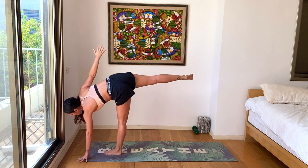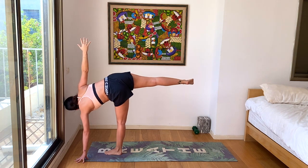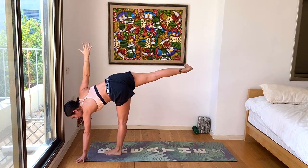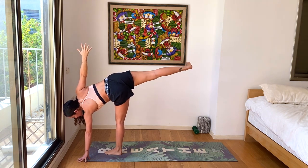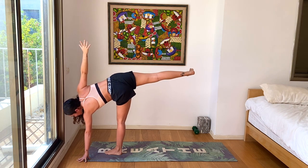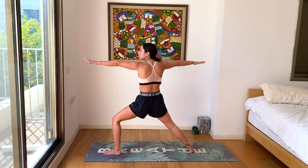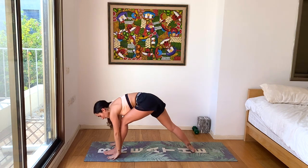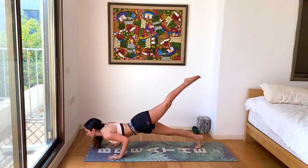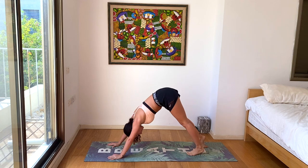Feel free to look up towards your top hand for extra challenge or stay looking towards the ground. One more breath. Inhale, lengthen a little bit more. Exhale, slowly drop your right leg back down to the ground. Inhale, right into warrior two. Exhale, reverse that warrior. And let's round the hands to the ground. Chaturanga with one leg or two. Inhale, up dog. Exhale, down dog. Beautiful.